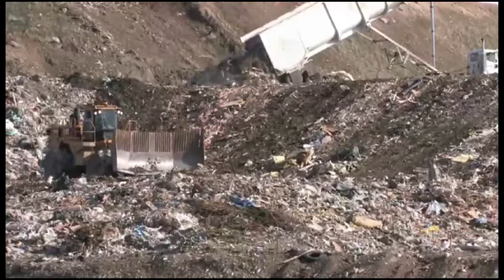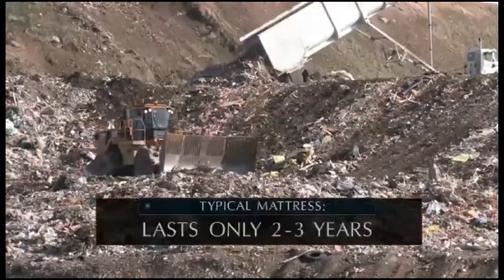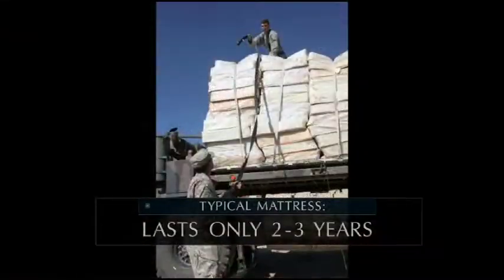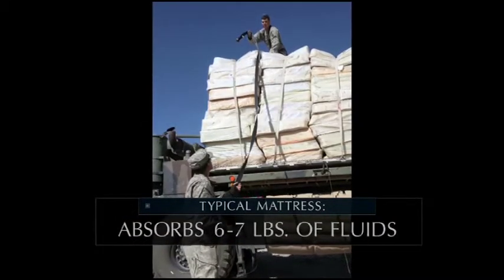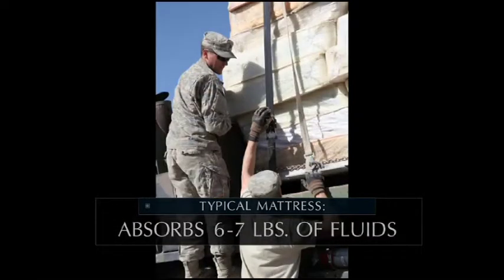Landfills like this one are the final resting place for the vast majority of today's military mattresses after just two or three years of service. During its useful life, the typical mattress absorbs six to seven pounds of unsanitary body fluids and waste, giving it high levels of toxicity.